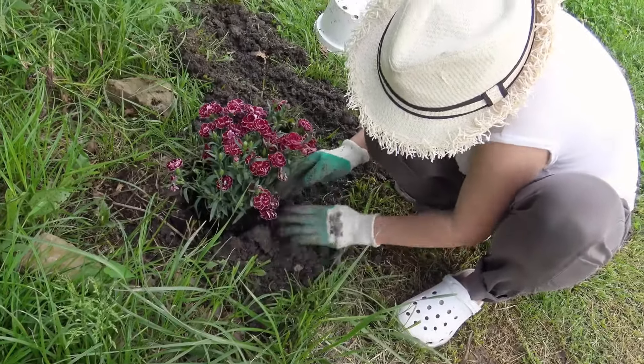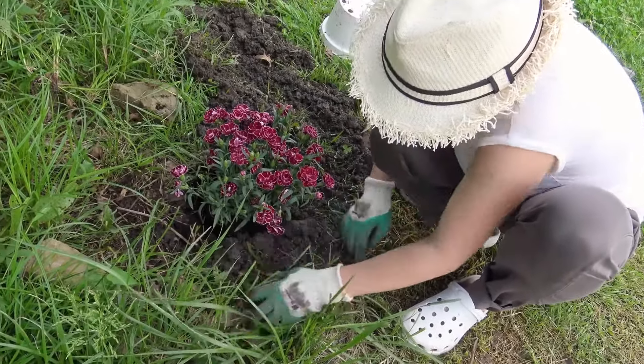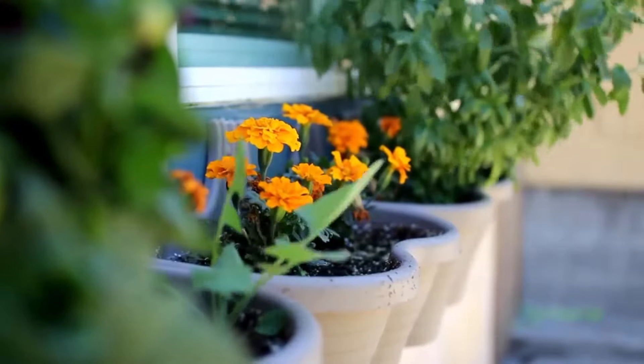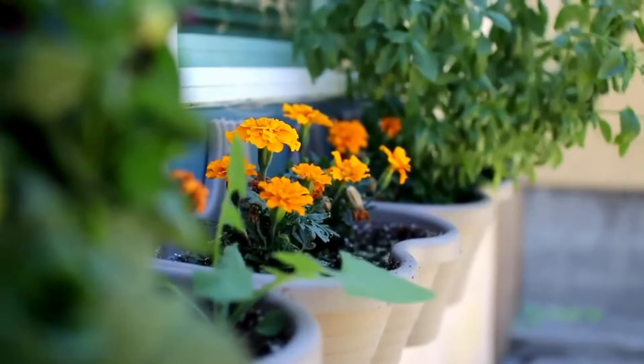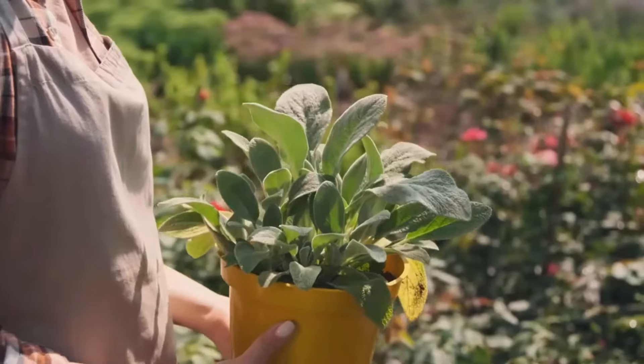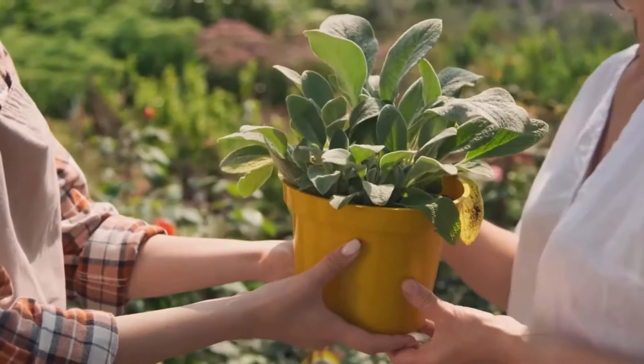As the temperature rises during the summer months, plants can be damaged from excessive heat and sunlight. Protecting your plants from the intense sun and heat is important to ensure their growth, health, and productivity. You can take several steps to shield your plants from excessive heat and sunlight.